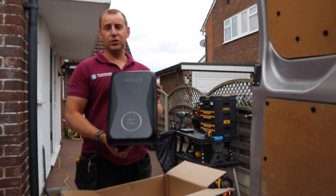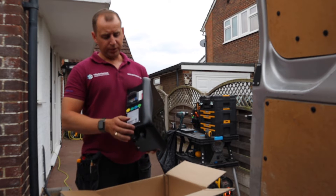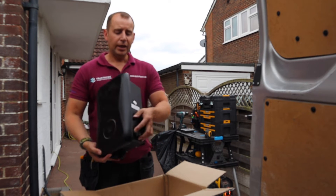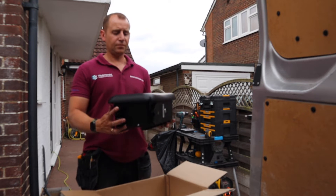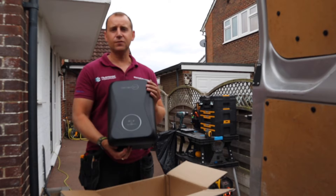I think this is a very nice looking charger — it is an untethered unit. On one side we have the Type A RCD protection and on the other side we have the Type 2 socket outlet. At the bottom we have the gland for the cable entry, and it comes in this sort of nice polished front glass finish.